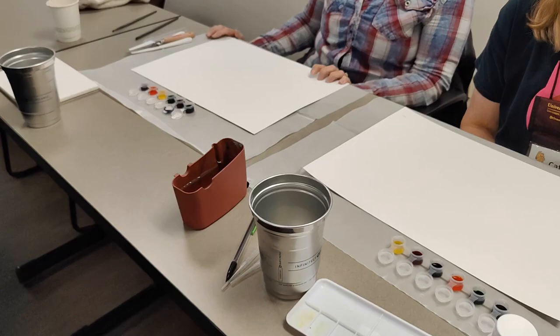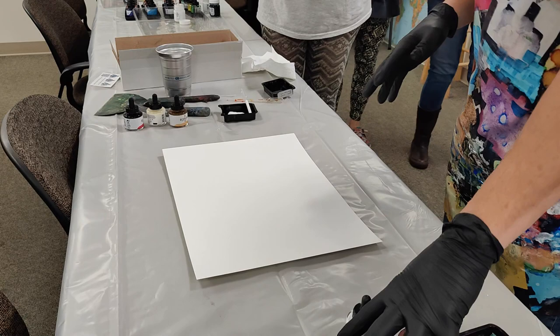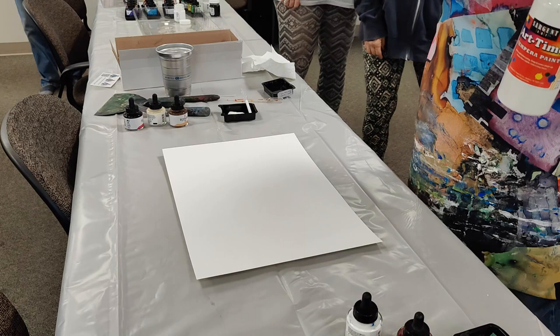We're getting our stations set up. Oh look, these guys are ready to go. We're ready — they're all ready to go. So why these watercolors are fun is because they're liquid, and that changes the entire idea of how to work, and that's what I really love about it.